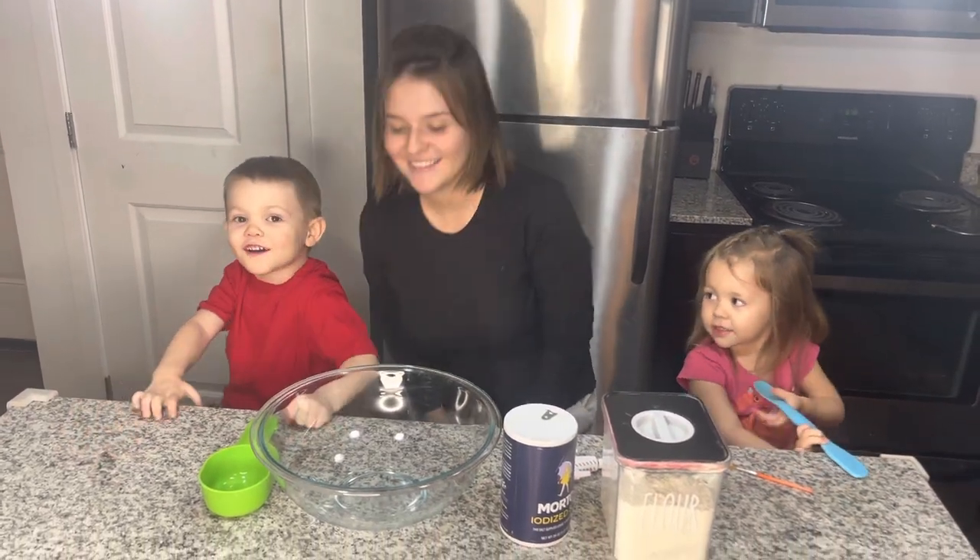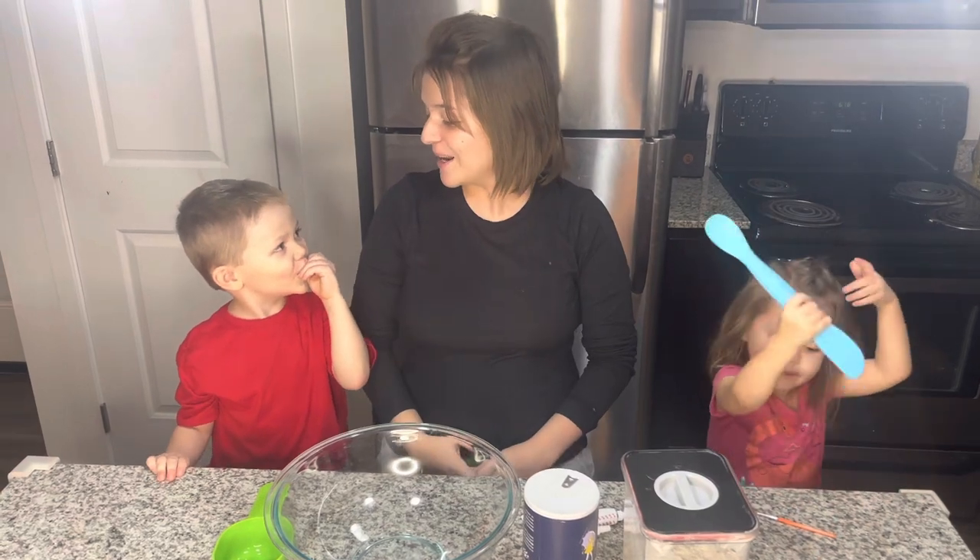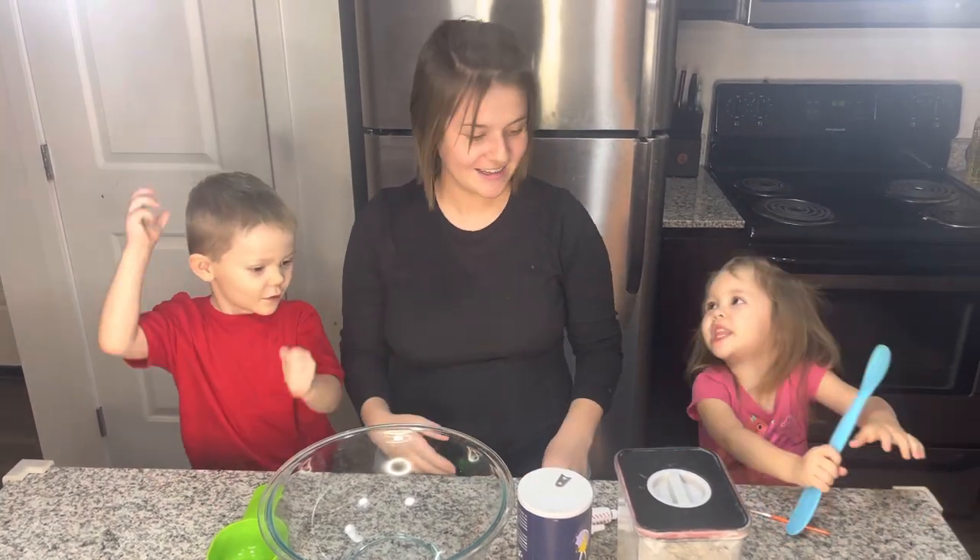Welcome to our channel. What are we going to do today? Play-Doh. We're going to make Play-Doh. Make some Play-Doh.